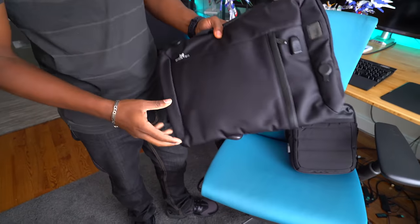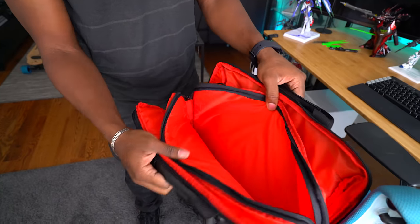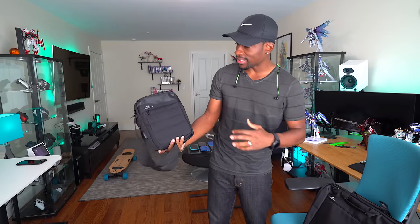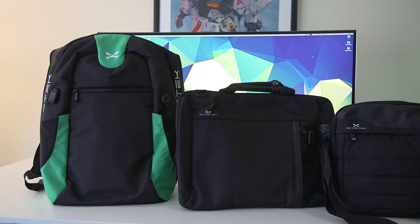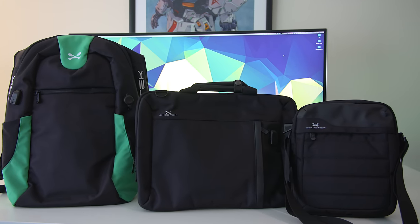They also offer some other options. They've got this messenger bag which has the exact same features and a ton of compartments, so you can fill it up with a ton of stuff. And they've also got this little satchel that also has a 16,000 milliamp hour battery with the exact same features — LED indicator, all that stuff. They offer a pretty wide range of gear with these awesome features, and I'll have it all linked down below in the description.